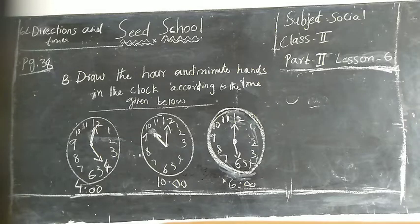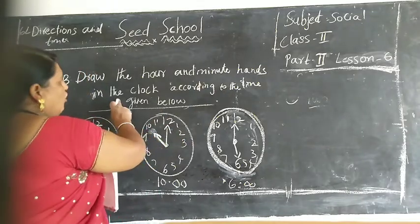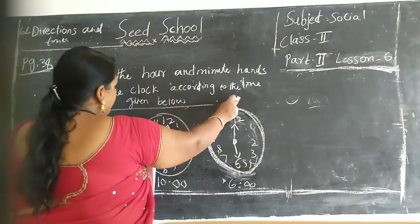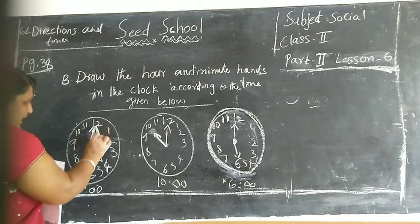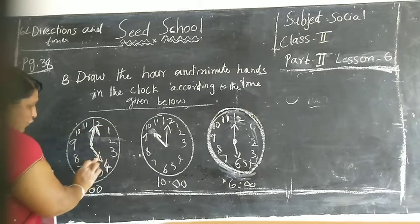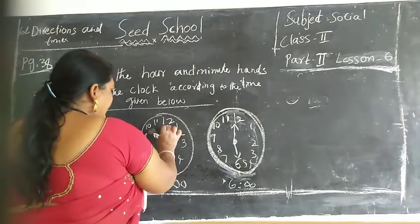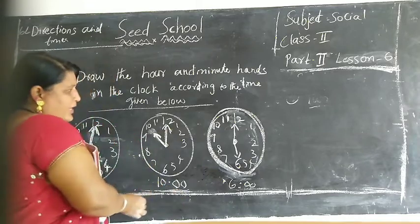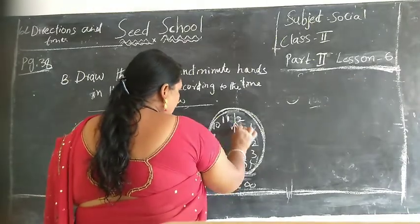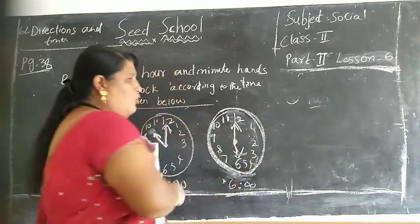Okay children, finish. Draw the hour and minute hands in the clock according to the time given below. See children: big needle is 12, small needle is 4 - its time is 4 o'clock. Here children: big needle is 12, small needle is 10 - time is 10 o'clock. Here children: big needle is 12, small needle is 6 - its time is 6 o'clock. Understood children?